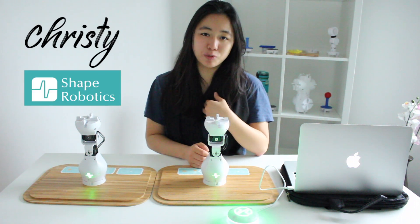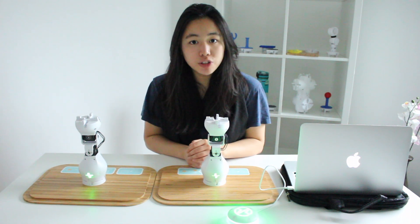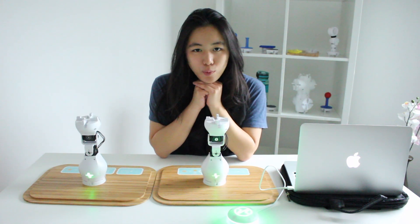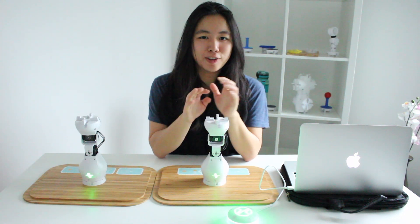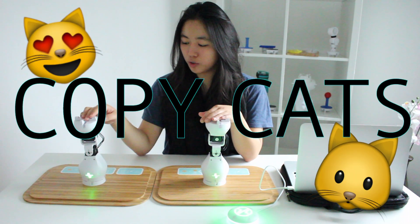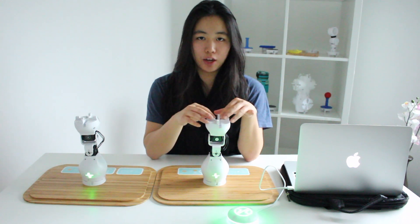Hey everyone, this is Christy from Shape Robotics and I hope you're all staying warm in this really cold weather. But today we'll be showing you a little project called CopyCats, which is essentially where one module copies the same movements as the other.